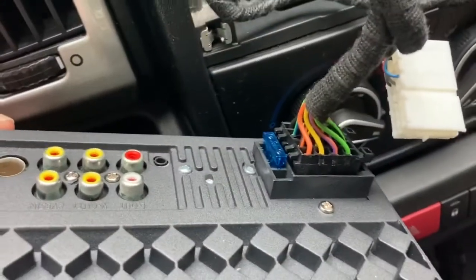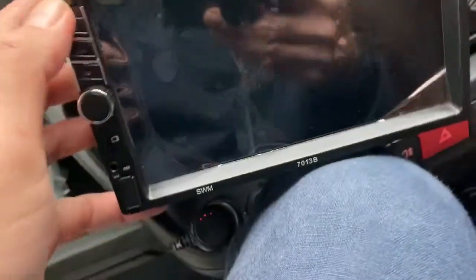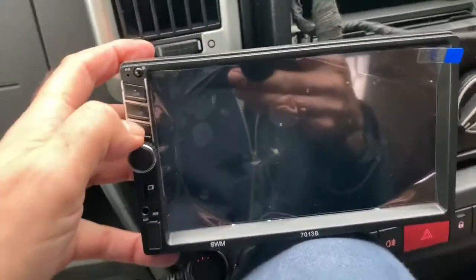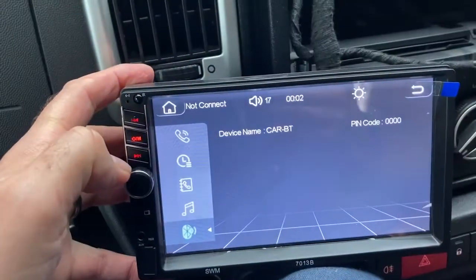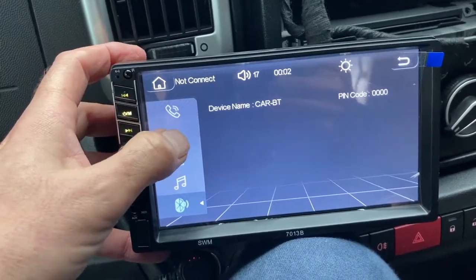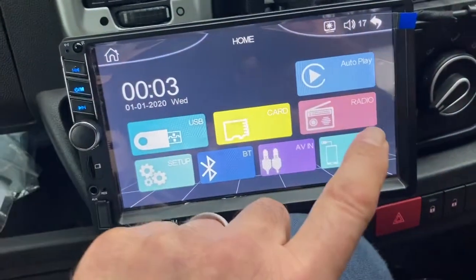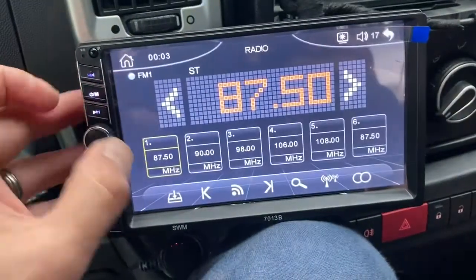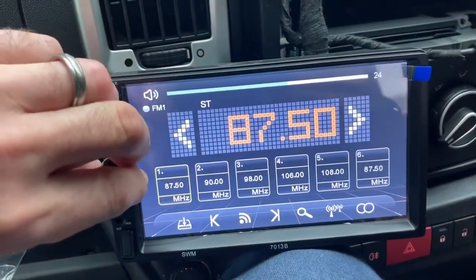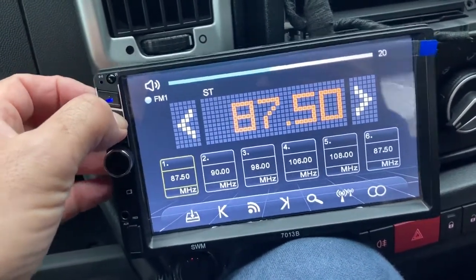So literally just plug that in. Let's switch the ignition on and see what happens. I've got no aerial connected so that's not going to work at the moment — let's see if I can get the aerial to connect.